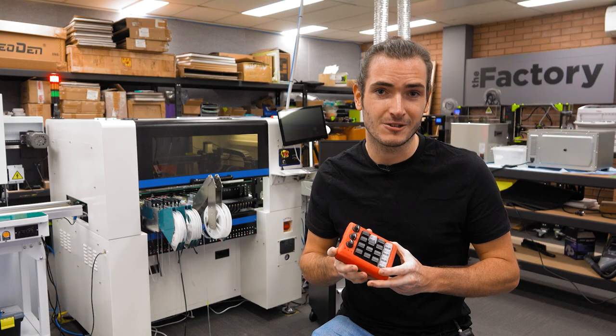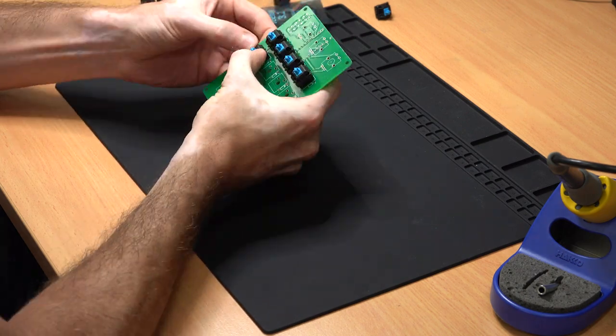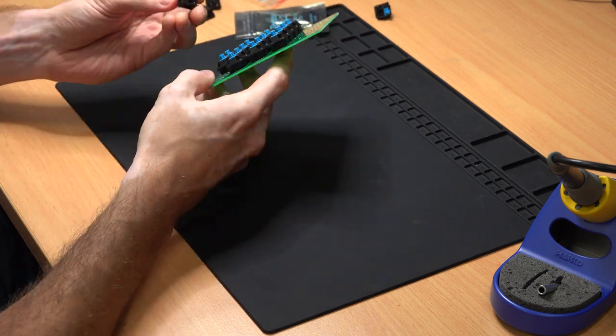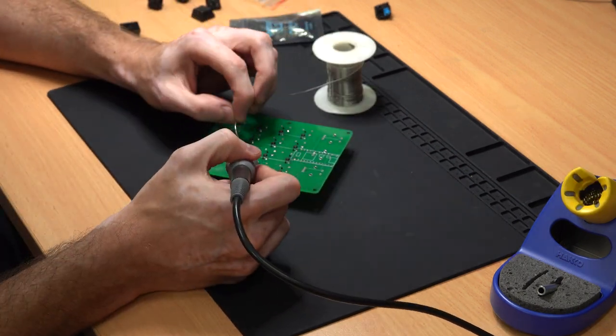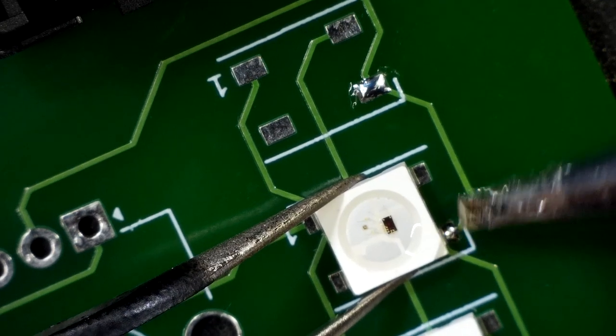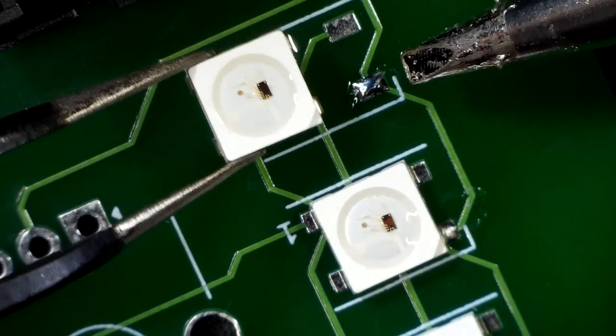Once the PCB arrived I got cracking with the assembly. The pleasing press-fit of the Cherry switches into the PCB before soldering was one of those visceral experiences that just makes projects like this worthwhile. The LEDs are next — I'm not really sure what I'll use those for. They're a little bit of a frivolous addition, but hey, got options.